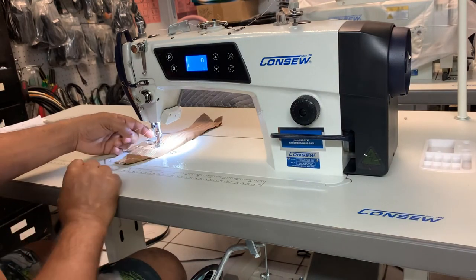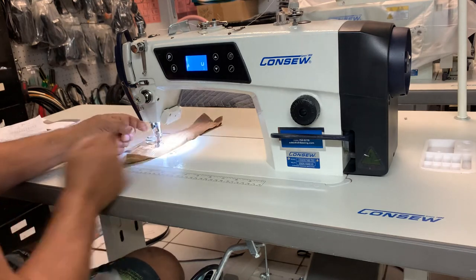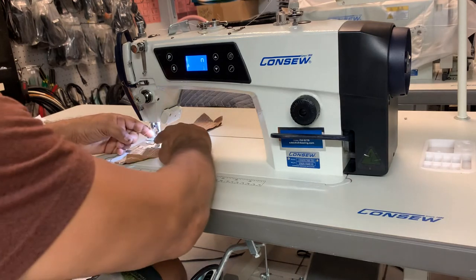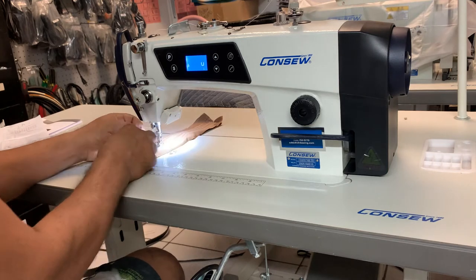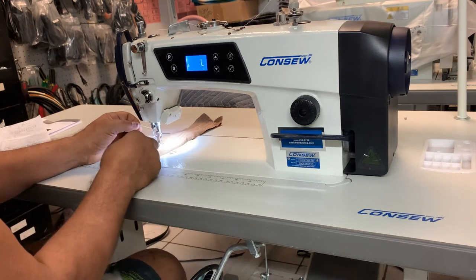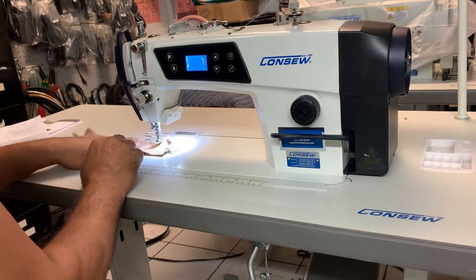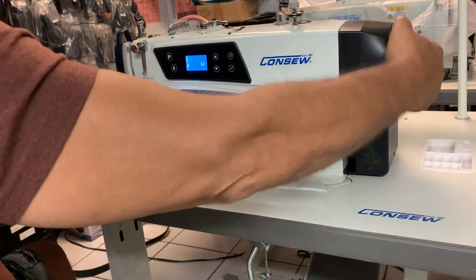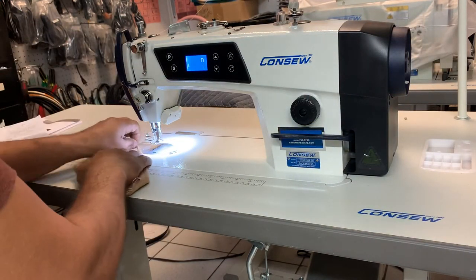A lot of people make this mistake because you get confused with different machines. If the hook is on this side, there's a canal or channel here, and where the point of the needle goes through is open there. You want to make sure that is always facing the hook. A lot of people say the machine is not picking up the thread, and it's the needle in the wrong position.